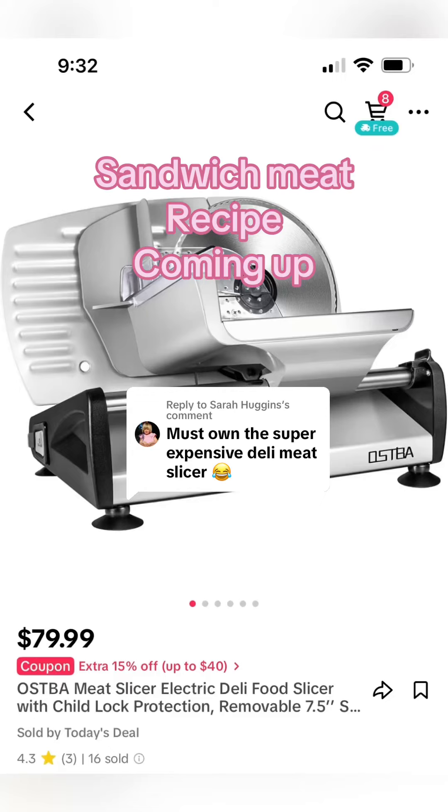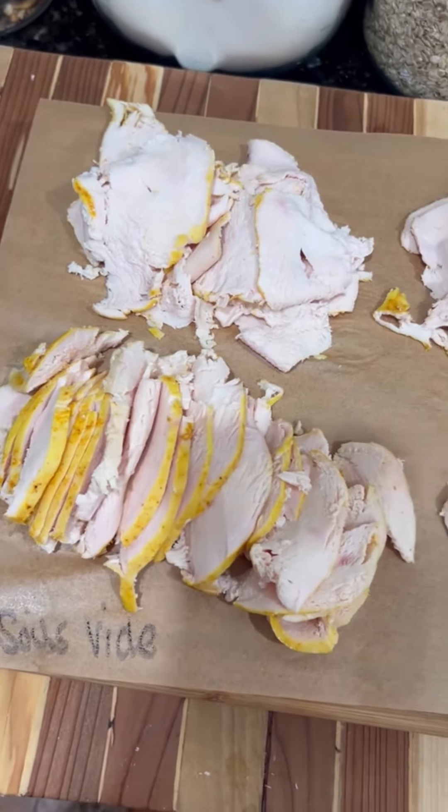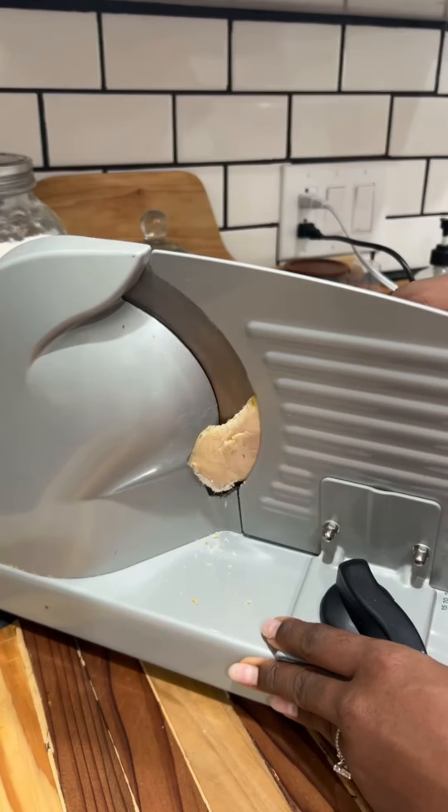Before I replay this video for you guys, I just want you to know that this meat slicer is only $80. Never buy lunch meat from the deli again. I'm going to show you how to save money by making it at home.